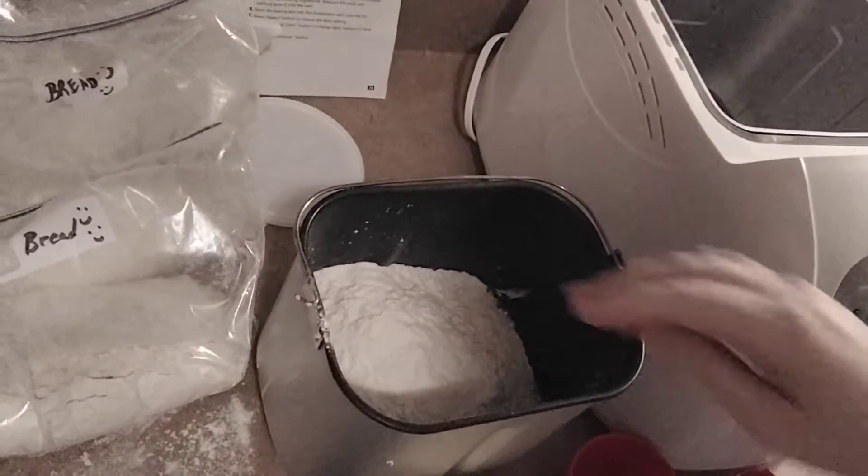And then here's my mix — these are the mixes that I've already pre-made — so you're just going to pour that in. Pour it off sort of to the side, that's what I do. So that's off to the side, that's all the ingredients, and then you're going to create a little well.